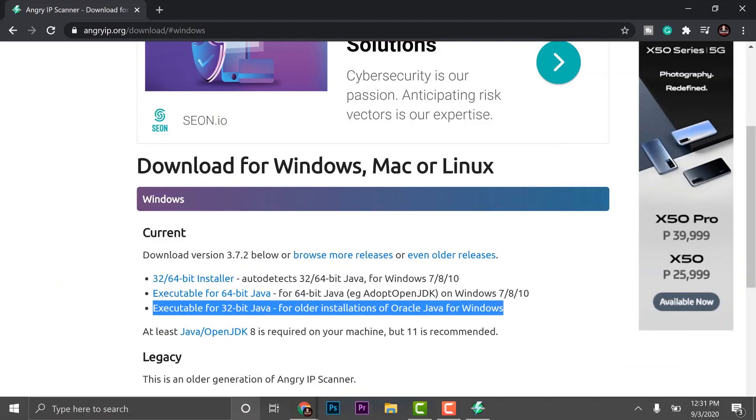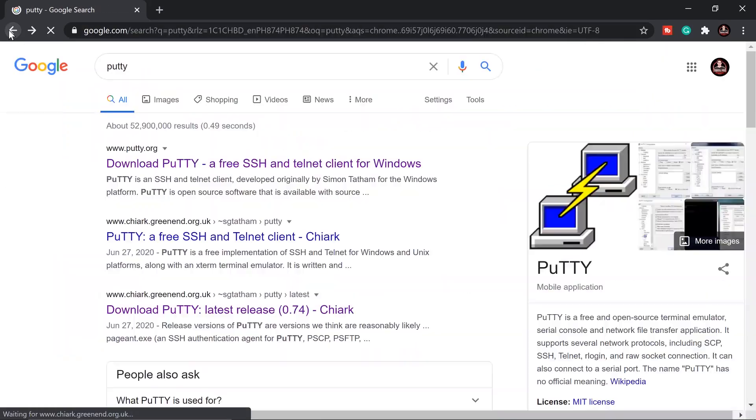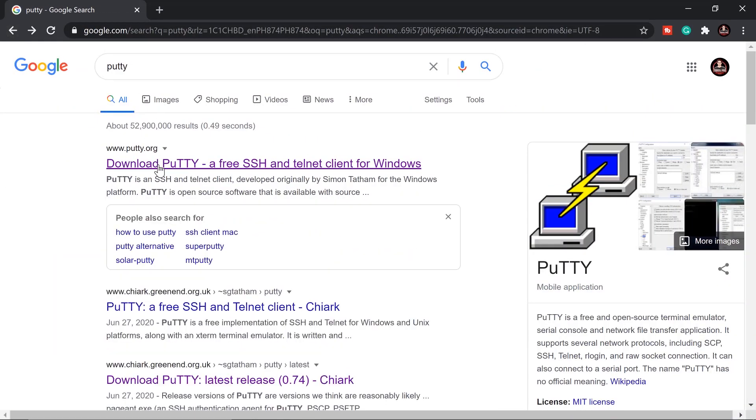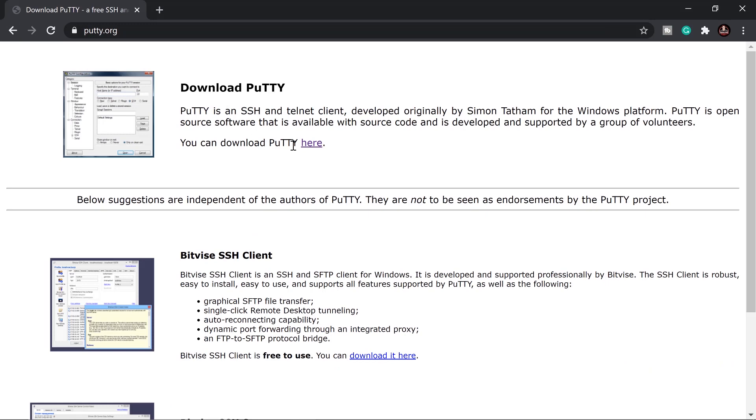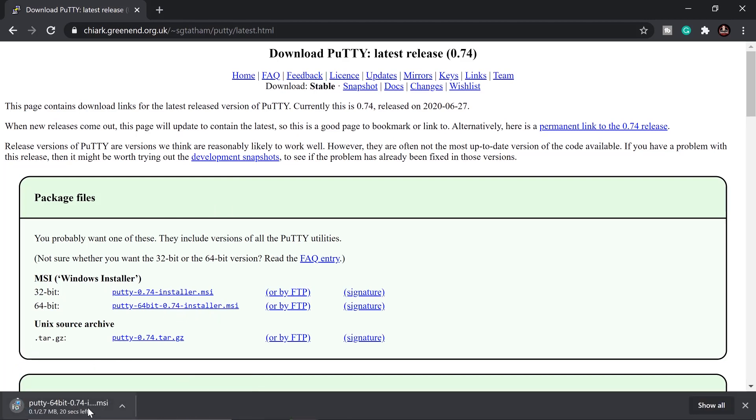To connect to the Raspberry Pi, we need another free tool called PuTTY. The link will be in the description below. Download the version matching your OS — 32 or 64-bit. I'll go with 64-bit since that matches my operating system.